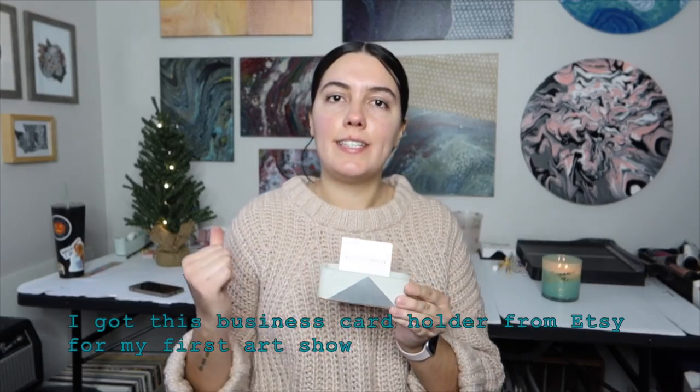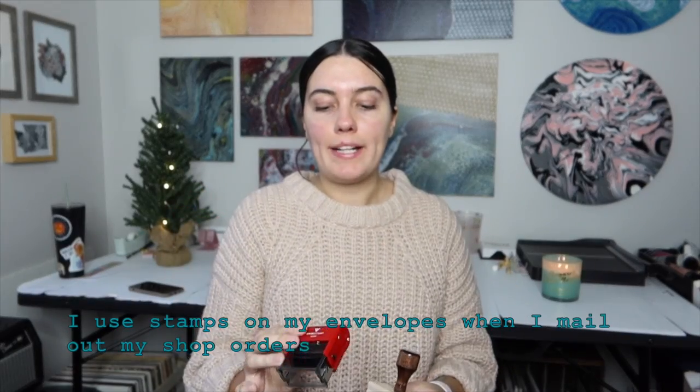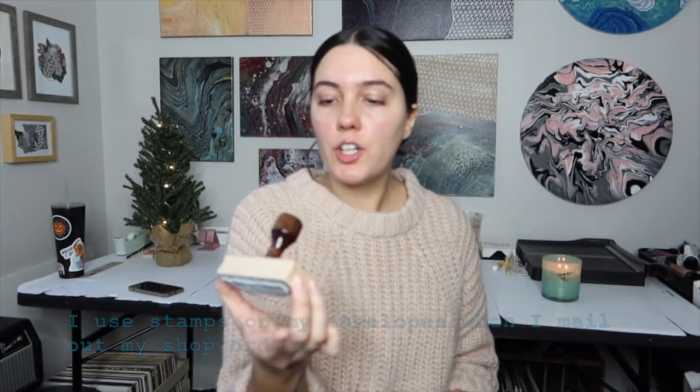An Apple Pencil to go along with the iPad would be great too. I use the first generation Apple Pencil and the sixth generation iPad. If you know somebody that sells their artwork, I have a little business card holder that I like to keep at my desk — I got this really cute one on Etsy, and it's great if they also do art shows or artist markets. Another thing I like to use are stamps for my packaging when I mail out my artwork. I have one with my logo and my website and Instagram handle, and I also use one for my envelopes that says 'handle with care' and 'do not bend.'